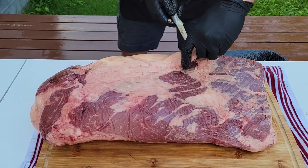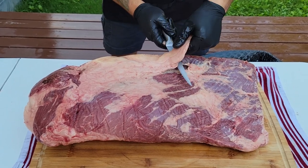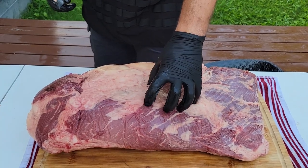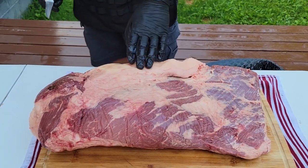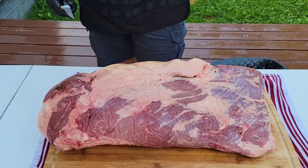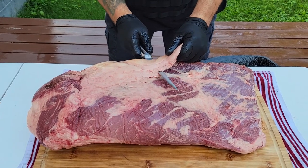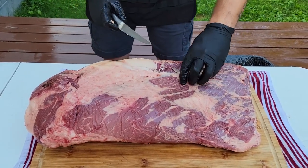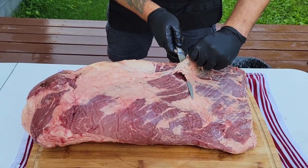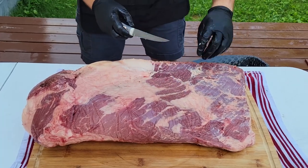We are going to knock off as much of this really hard fat as possible. This is not the presentation side of the brisket. This is the underside where there's supposed to be more meat. All of this hard fat right here that's going to be more than a quarter inch thick, we want to get rid of. It's not going to render properly, and it's just going to be a bunch of gross, white, squishy, slimy fat, even after a long 16-hour cook. It's not going to come out good. So we're getting rid of it.